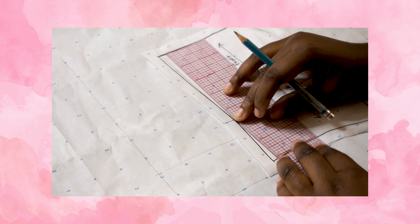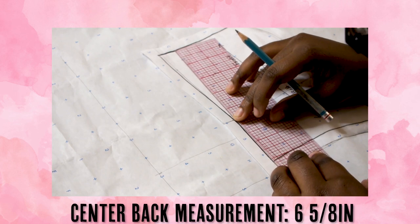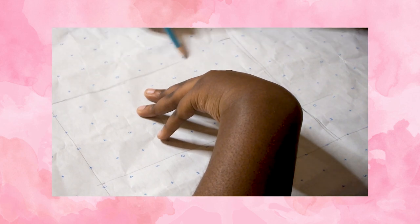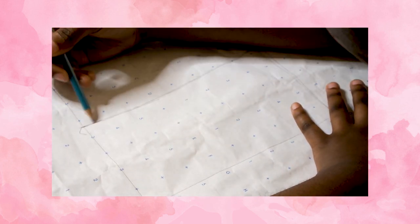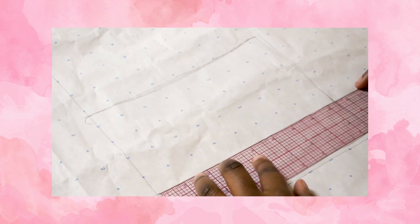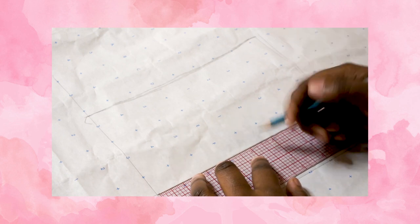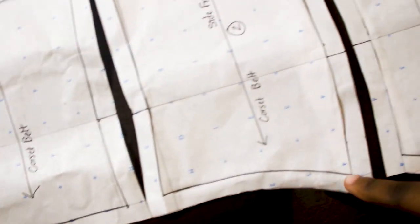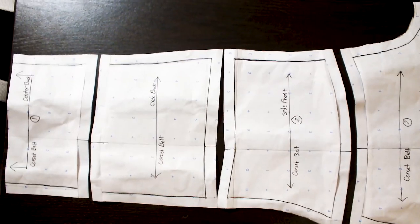The back pattern piece is really simple. Use the center back measurement, the same waist measurement used for the front pattern piece, and a hem line to create three lines. Connect the three lines using the side seam measurement. Slightly curve the top and bottom of the pattern using your curved ruler. Feel free to ask me questions in the comment section and I'll do my best to answer. Split the pattern piece just like the front and add half an inch seam allowance all around. Now that we have four pattern pieces, we can cut the fabric and start sewing.